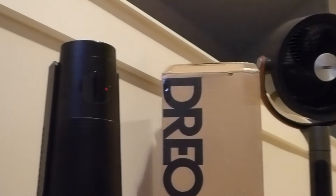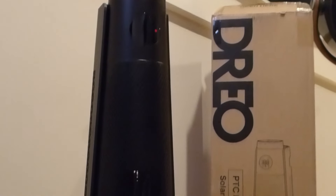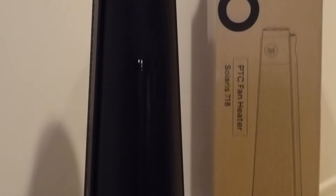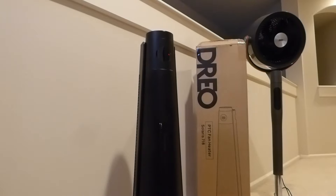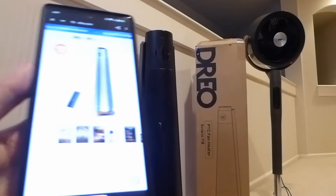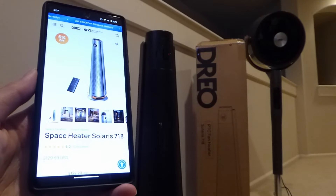This time around, I would say that's still mostly true. This particular Solaris 718 retails for $130. What also makes it a little bit interesting is it has a 2-in-1 functionality — it can still be used as a fan, helping you remain cool in the summertime when the seasons change, and also staying warm in the wintertime. It's actually my first time seeing a kind of heater and fan 2-in-1 combination.